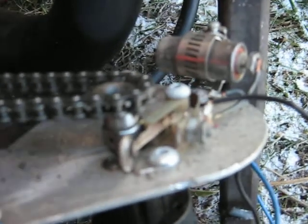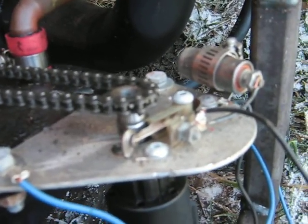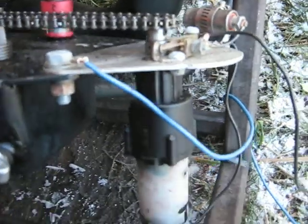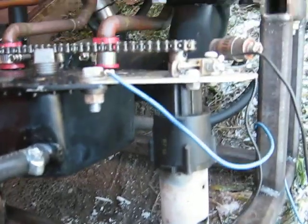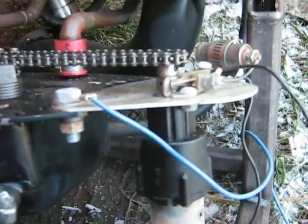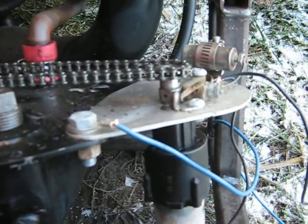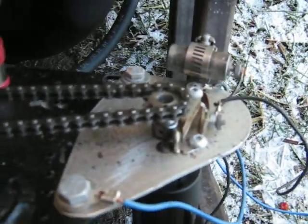That sends the signal to the coils to fire the two spark plugs — fairly simple system. That's a 12-volt gear motor, basically could be out of a battery-powered drill, one of those cheaper ones. It's cheaper to buy a whole new drill with a battery than it is to just buy the battery — never quite understood that principle.